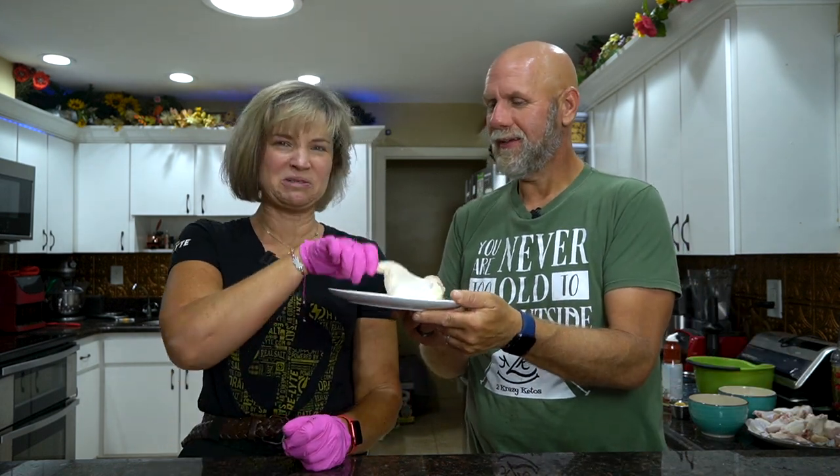You caught me pink-handed, so that must mean we're doing a recipe video. We are doing a recipe video and I have a present for you. Ew, no, I don't like them like this. Today we're gonna make air fryer chicken wings.